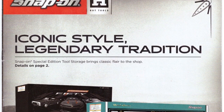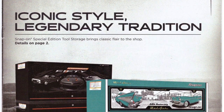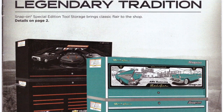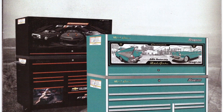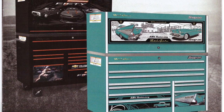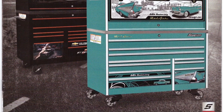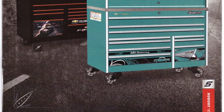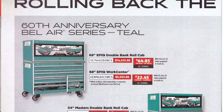I hope everybody is doing well. I managed to get the August Hot Tools flyer a couple days early. I'm sorry I didn't put it up two days ago, but I was in the middle of moving, so in my defense I just couldn't. Right off the bat, we've got two new boxes celebrating the 60th anniversary of the Chevy Bel Air and the 50th anniversary of the Camaro — nice little commemorative boxes.